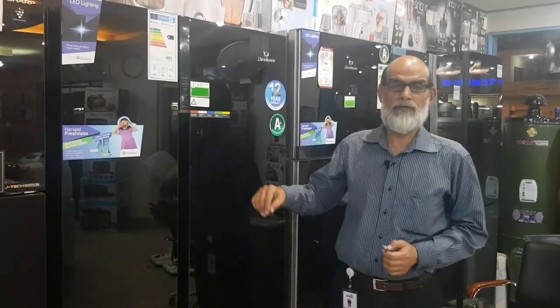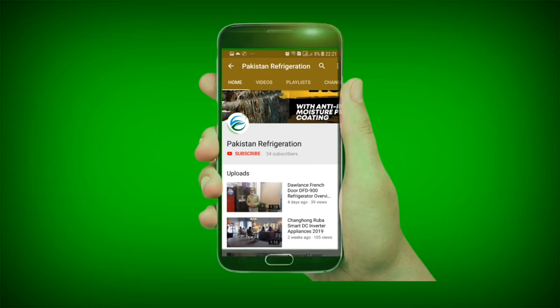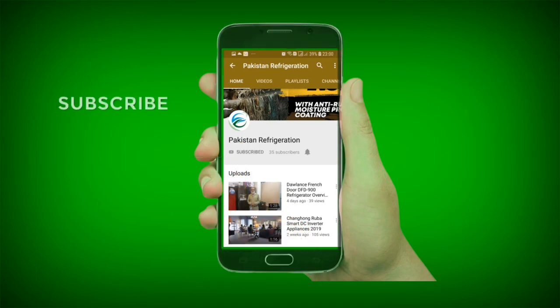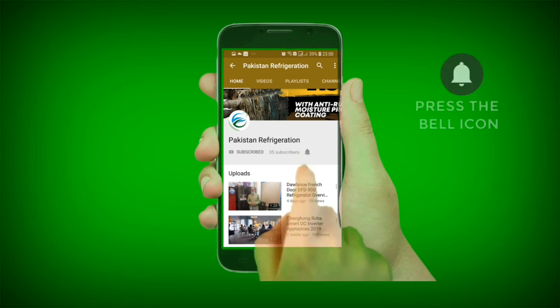Assalamualaikum. Today we are going to take a review of Dolan's side by side. For watching our YouTube videos, don't forget to subscribe to our YouTube channel, and don't forget to click the bell icon for notifications.